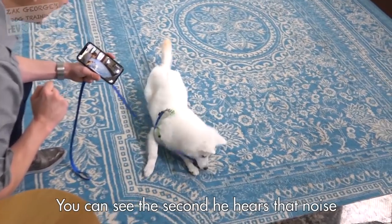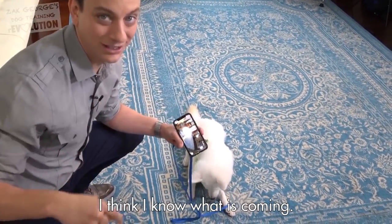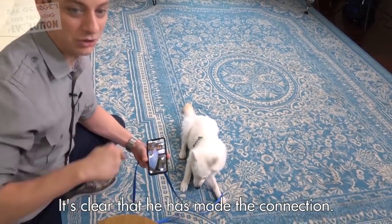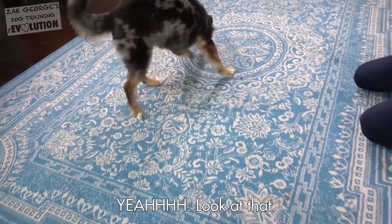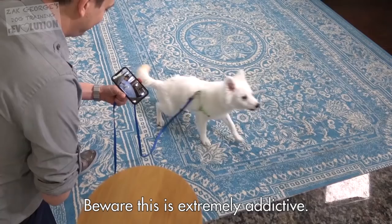Look at that. The second he hears that noise, he's like, what is that? I think I know what's coming. It's clear that he's made the connection. Look at that.